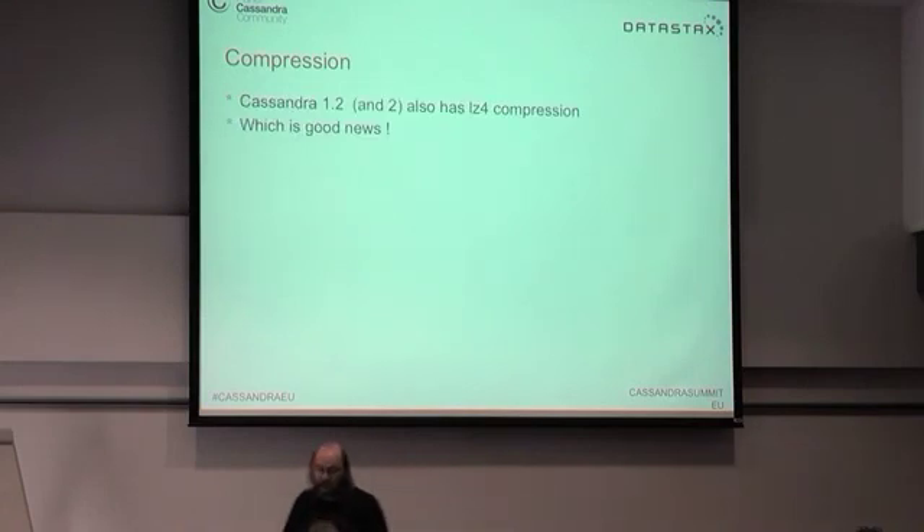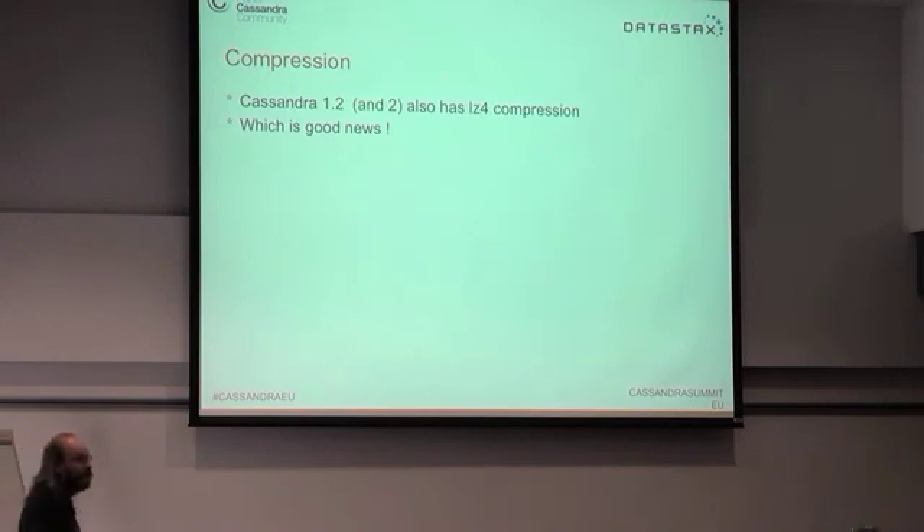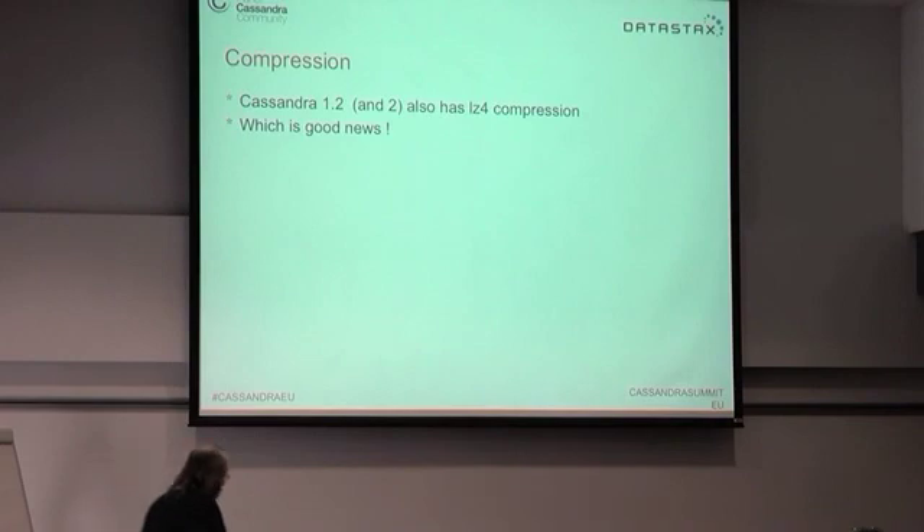Fortunately, Cassandra 1.2 started using LZ4 compression, which works fine on the Raspberry Pi — no problem at all.